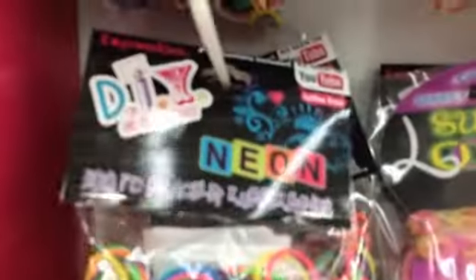And here they have DIY brand rubber bands for $2. They have a mixed pack and a neon pack. They have a glitter pack and then scented. And these are again $2.